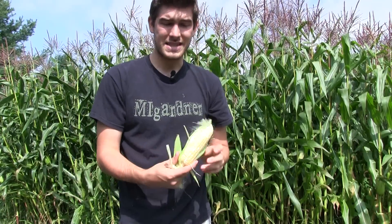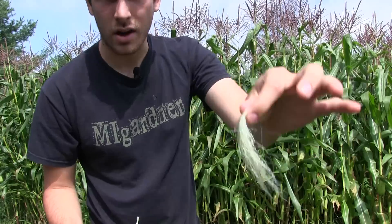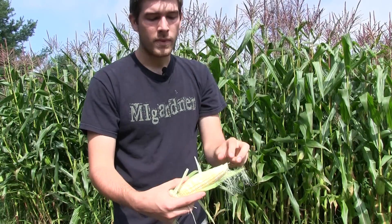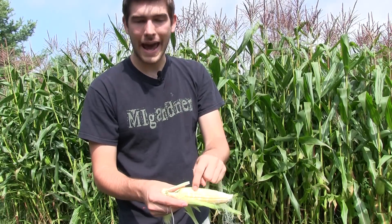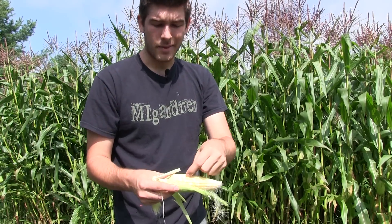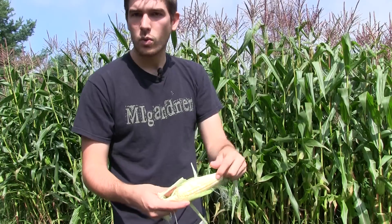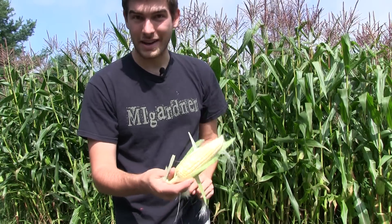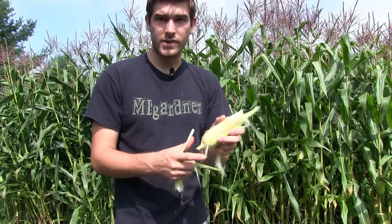It's also not going to have the size that a normal one would have, because each silk — these silks right here — each one goes to a kernel. So if you have a spot where sometimes you might have a gap with only two or three corn kernels missing, that's because that silk coming out was not pollinated, so it didn't pollinate that one kernel in the middle of the cob. This one is an example of one that was not properly pollinated.